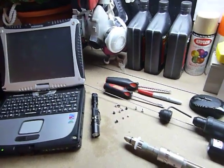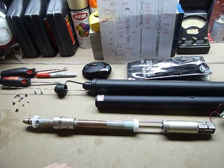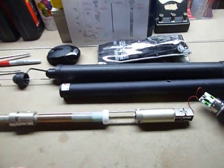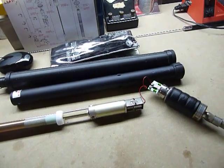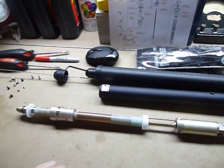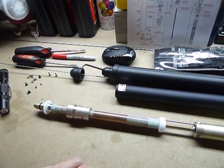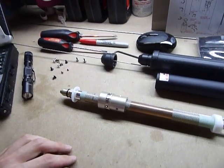For all you techie hams out there that are into gadgets and seeing how stuff works, you have just clicked on the right video. Right here is a Yaesu ATAS 120A Mobile Screwdriver Antenna. It's mostly used for HF and 6 meters, though you can also use it on 2 meters and 440.